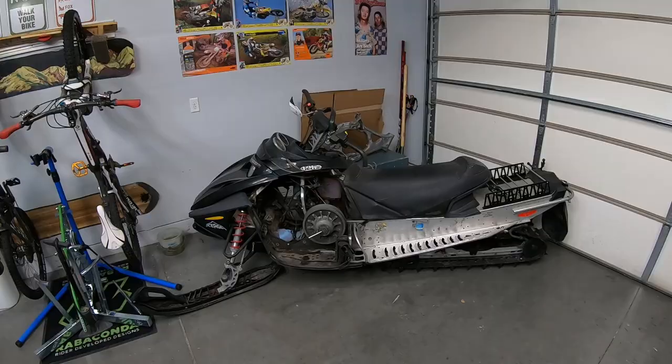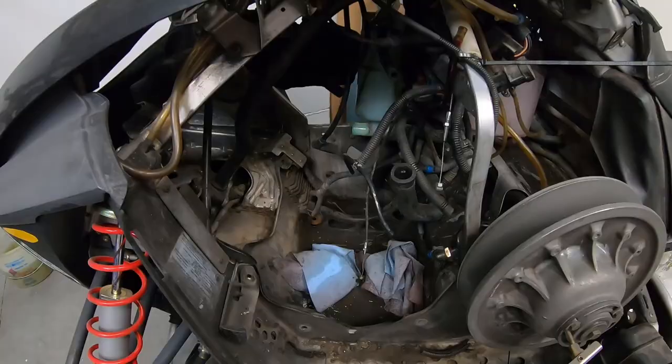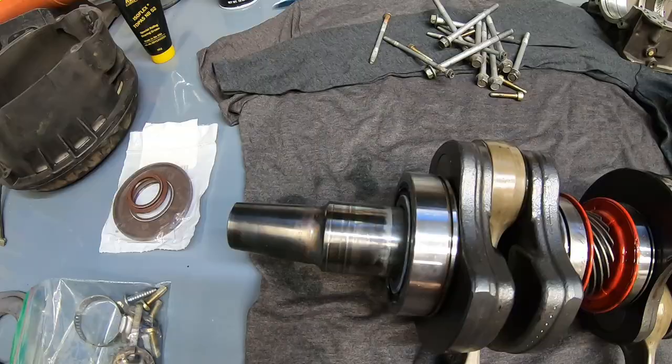Yesterday was Bridger Bowl's opening day and I had an absolute blast slashing pow and getting inverted with my homies. That said, today is Saturday December 10th and my pass is only good on weekdays. So you know what I'd like to be doing today? I'd like to be ripping this big girl right here around in the mountains, but she doesn't have an engine.